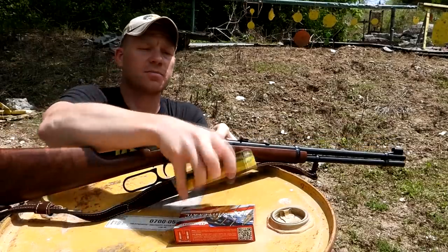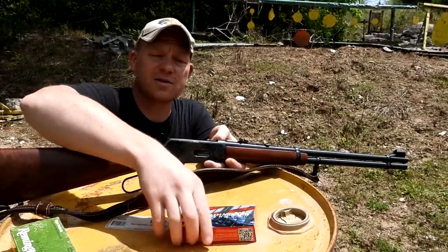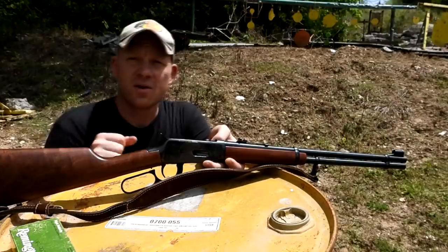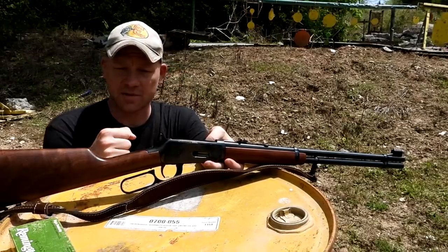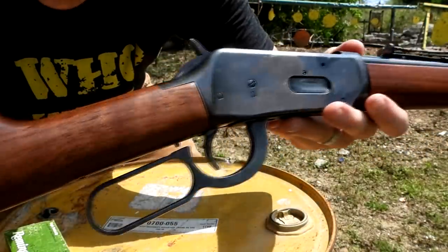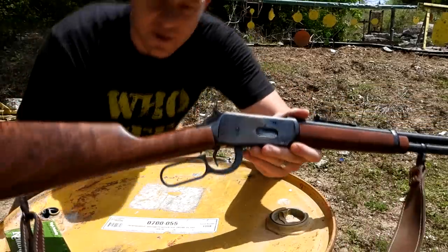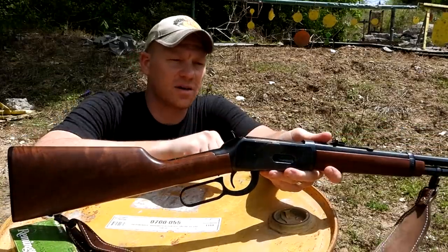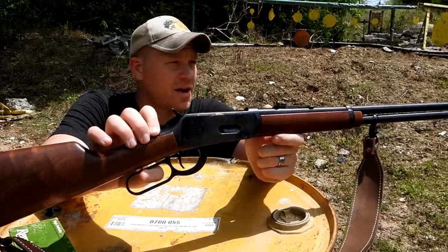We've got a couple different types of ammo — some 170 grain Core-Lokt, and then some 150 grain Hornady American Whitetail. Every time I talk about .30-30, everybody says you've got to shoot the Core-Lokt. If you go to buy one today with this kind of quality of wood, it's going to cost you an arm and a leg. The most popular .30-30 rifles are the Winchester 94s and then I think Marlin's is the 336. These Winchesters have the top eject, so it makes it a little bit harder to have a scope.